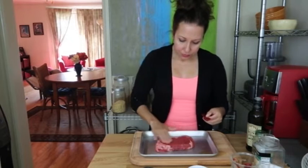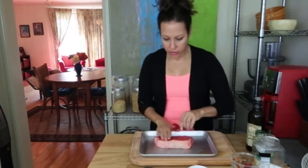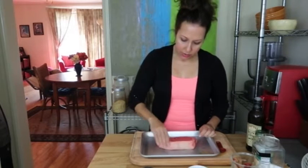I'm going to take my teaspoon of olive oil, use about half of it, and just gently massage that olive oil in all over. Then flip it over to the other side and do the exact same thing, and you can set that little teaspoon aside.